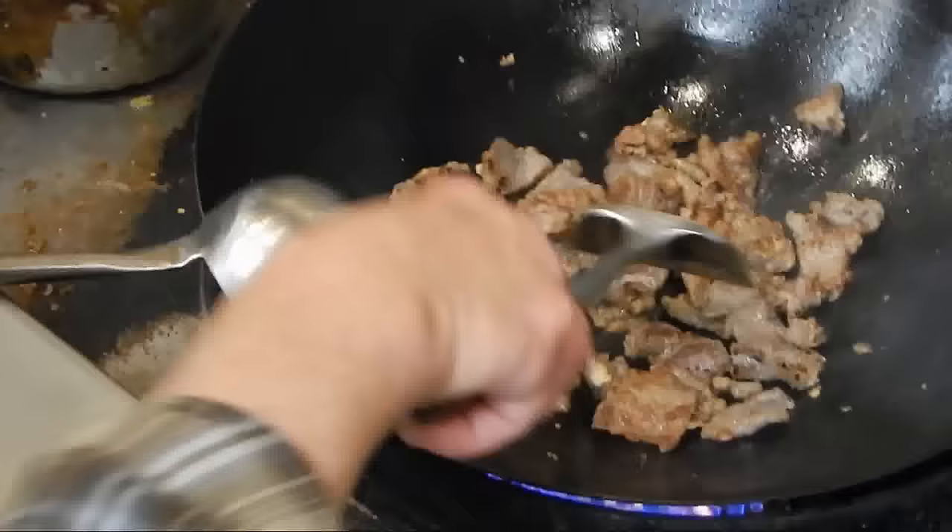Put them on top. Done — put it to the side. Then we're going to cook them out.